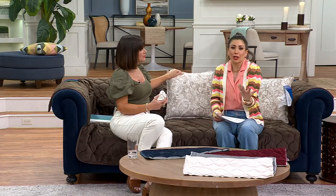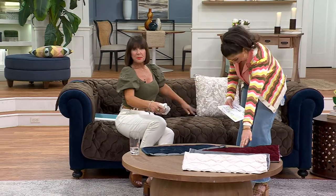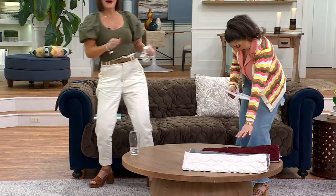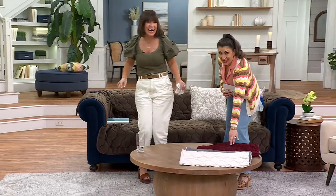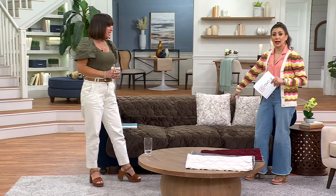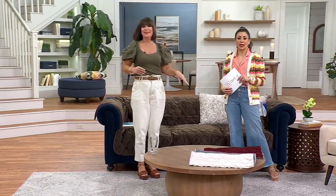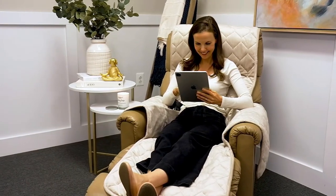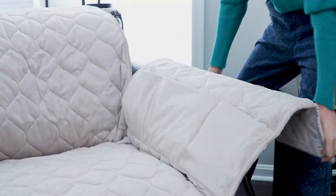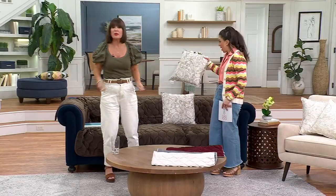This is going to protect your furniture but also make it look beautiful and give it that updated feel. So your colors are tan, gray, chocolate, and burgundy. The three-seater option is $99.98 and the two-seater is $76.98. Call 844-489-24.